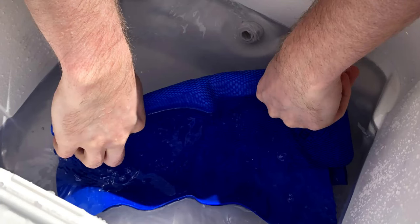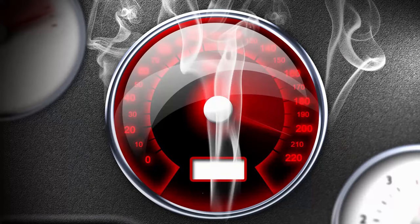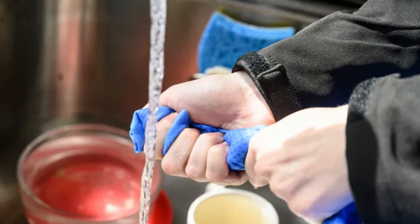Using a cooling towel is easy. First you wet the towel with water, wring it out, then place the towel on your skin or wrap it around your neck. You feel an immediate cooling effect which can help you regulate your body temperature and prevent overheating. The towel stays cool for several hours. You can reactivate it by wetting it again and use it as many times as you'd like.